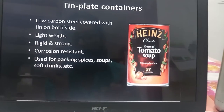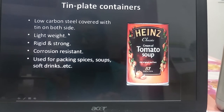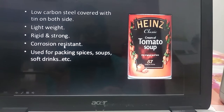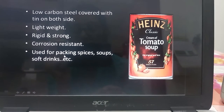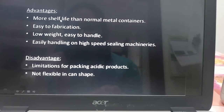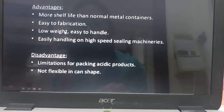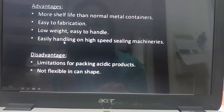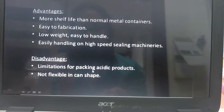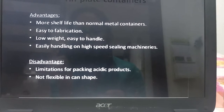Tin plate containers have low carbon steel covered with tin on both sides. They are lightweight, rigid and strong, corrosion resistant, and used for packing spices, soups, and soft drinks. The advantages are more shelf life than normal metal containers, easy to fabricate, low weight and easy to handle, and easy handling on high speed sealing machines. The disadvantages include limitation for packaging of acidic products and it is not flexible in can shape.